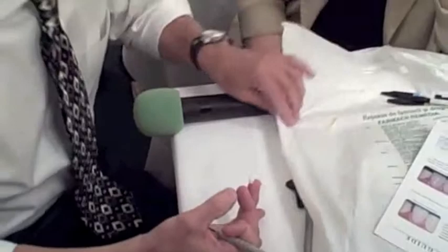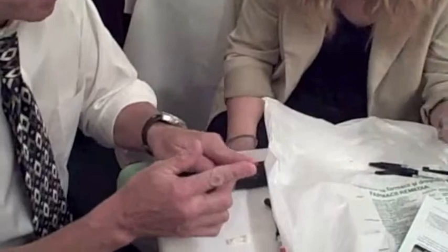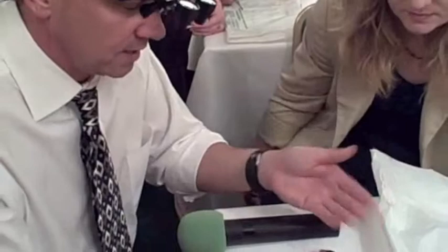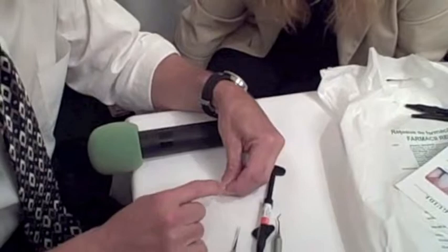If you do it yourself or you have an assistant, put the cap on it because it will go bad. What you're going to do — you want it not to stick — warm it just a little bit. Some people actually warm the composite with a heater, but I just rub it between my fingers and then take it with my finger and begin to adapt it like this.